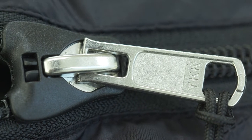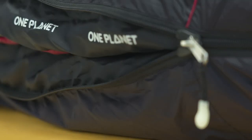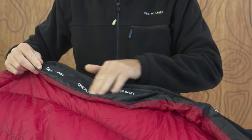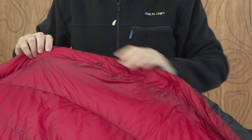It's complemented by the locking slider, anti-snag cover and glow-in-the-dark pull tab. Two draught tubes along the zipper insulate and keep warmth in. We use more robust fabric on the draught tubes to reduce the chance of the zip catching.